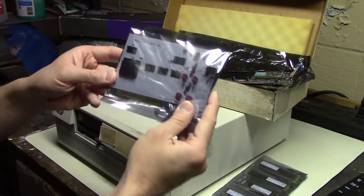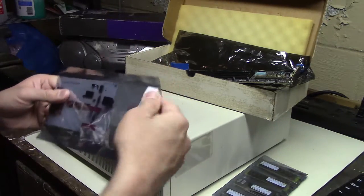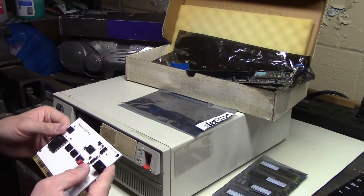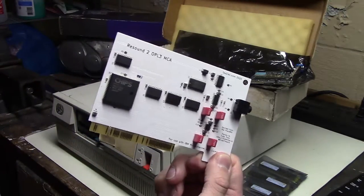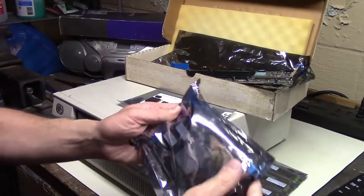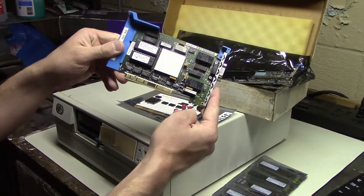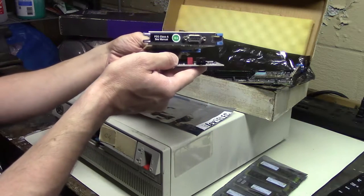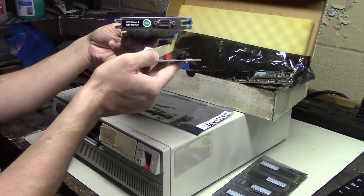On other YouTube channels you may have seen this ReSound 2 OPL3 MCA card by TechSelect. When I saw it, I immediately had to order one. I don't know how many games I have like Planet X3 that will work with this, but it should be fun to try. There is no bracket on this because MCA brackets are impossible to find. A bracket that works is the IBM token ring card bracket, which I found dirt cheap on eBay. Even though it's for a serial port, it does line up with where the audio jack is.